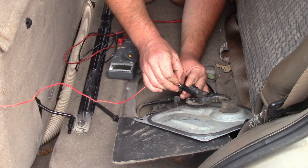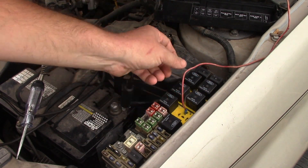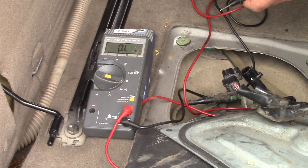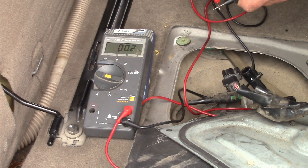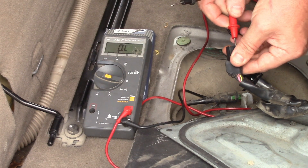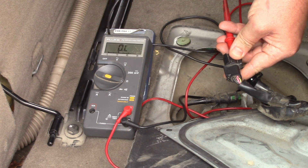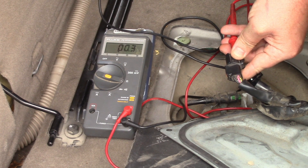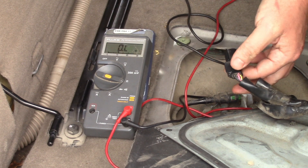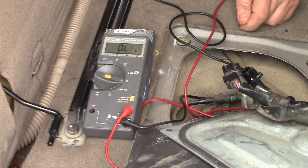I'm going to test the resistance of the fuel power wire. I'll put this wire back into the top position of the relay — almost no resistance. Let's check resistance by plugging into the positive wire and the other end of the positive wire here, and we get a resistance of almost nothing. So there's nothing wrong with the wire resistance-wise.